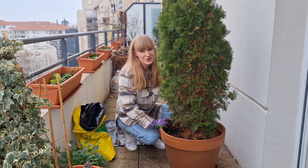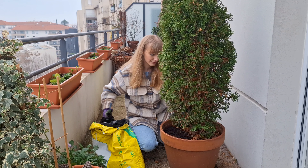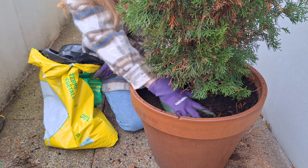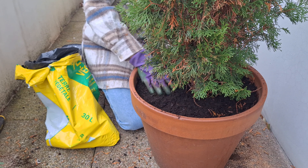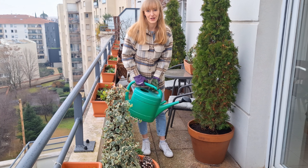Make sure that your tree is positioned straight in the pot and add more soil if needed. Now I will water the tree and finish with a layer of mulch.